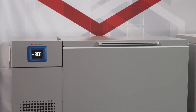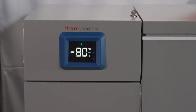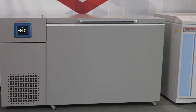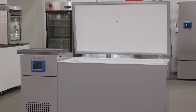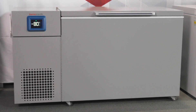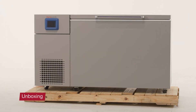Thermo Scientific TDE Series minus 80°C chest freezers, powered by the H-Drive system, enables a foundational ULT experience with the reliability, sustainability, and enhanced performance needed to protect your work. The combination of rapid door open recovery and tight peak variation make them perfect for frequent entry or long-term storage applications. In this video, we'll show you how to unpackage and set up the TDE minus 80°C chest freezer upon arrival.